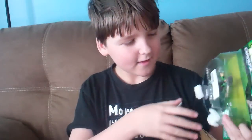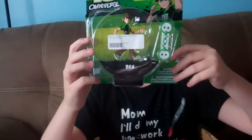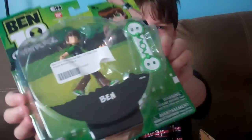Oh, look what it is! It's my Ben 10 Omniverse Ben figure. That's right, I've been waiting a couple days for this to come, and it officially came in the mail today.